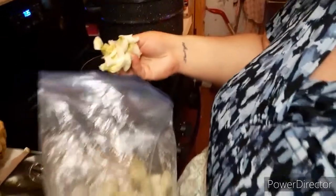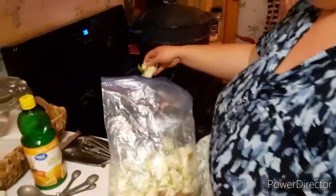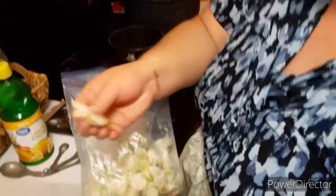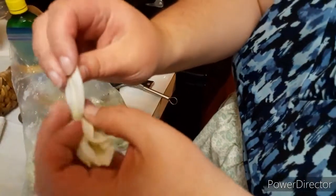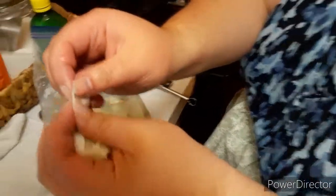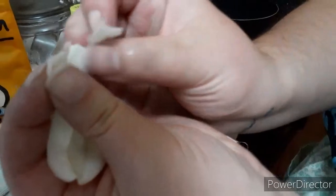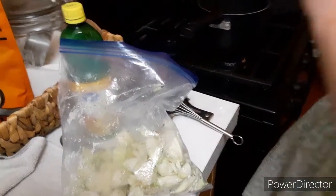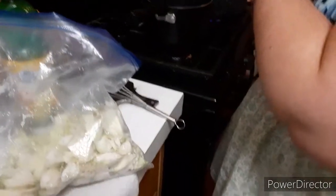These are our blossoms that we picked off of yuccas. They are really waxy and thick — not like other petals. As you can see, they're a lot like cabbage in texture.